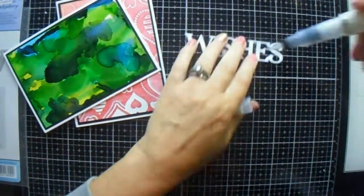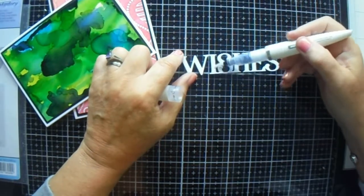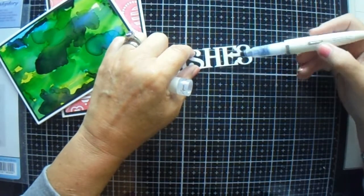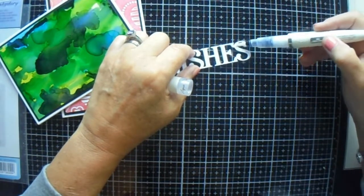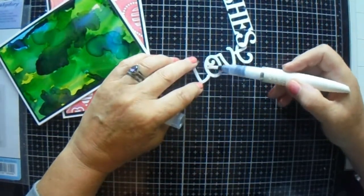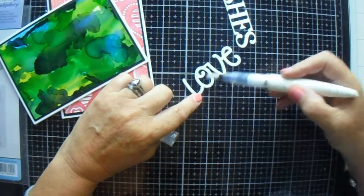I should have done this a minute ago and I forgot — I also used my sparkle pen, my Glitter Gloss Aqua Shimmer by Tonic Nouveau. So it's the Nouveau range and Tonic makes it. Anyway, I did that on both of my die cuts, and it doesn't take very long to dry at all — just a couple of minutes and we're all good to go.